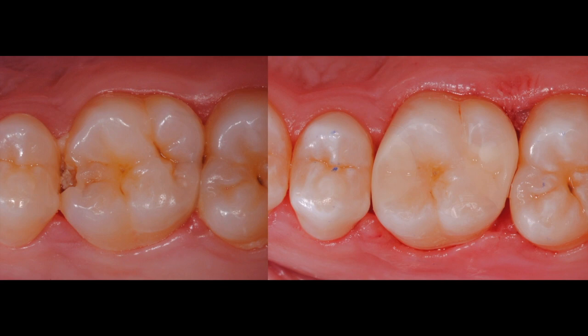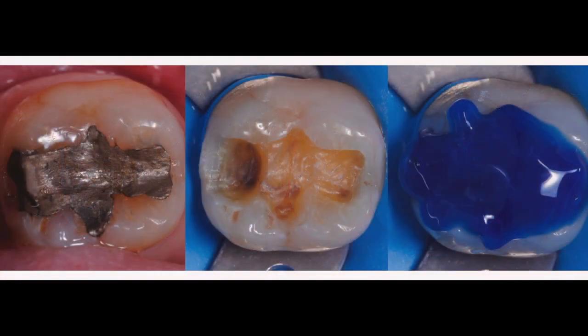Can we make restoring posterior teeth easier? For this large class 2, we are going to use Philip Bulk Fill combined with Parabon's self-cured dental adhesive system.